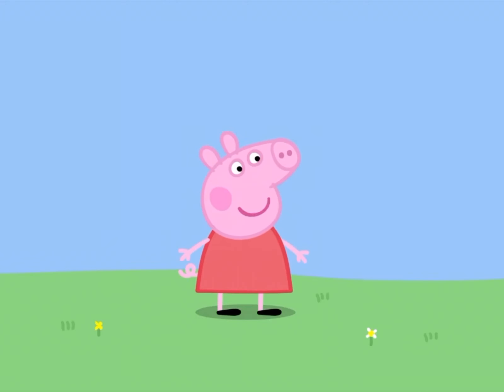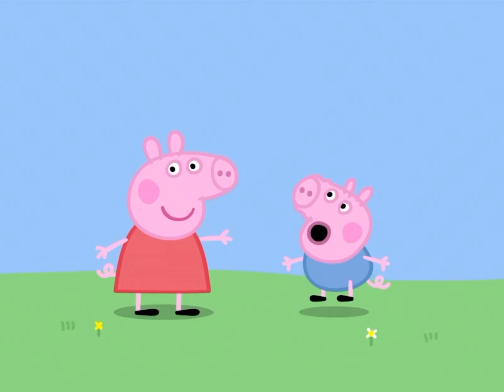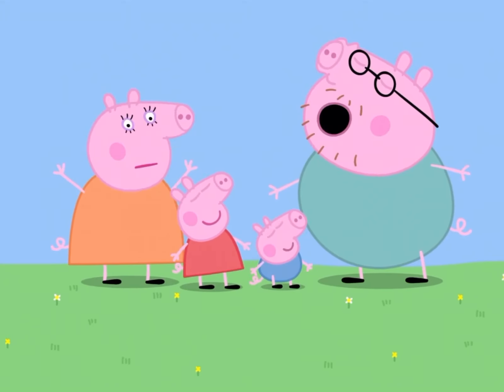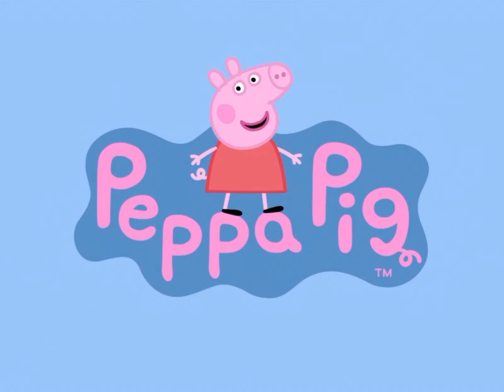I'm Peppa Pig. This is my little brother George. This is Mummy Pig. And this is Daddy Pig. Peppa Pig.